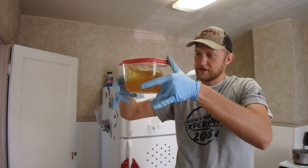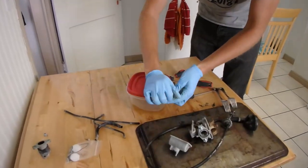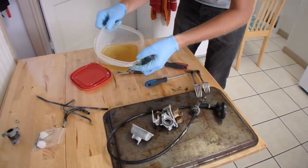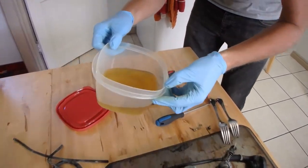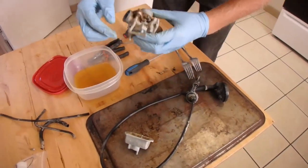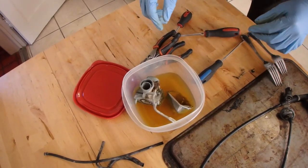These are the evaporust leftovers. Leftovers? Is that why they're in a Tupperware? Yeah — and the color of apple juice. Apple juice — but do not drink this, don't do it. Bingo.